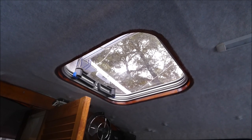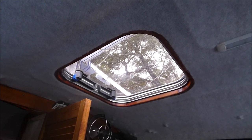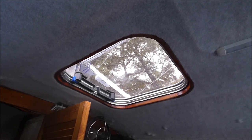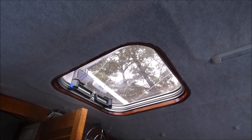Internally, the Gebo replacement hatches — rated for offshore use — have two strong simple handles for closing and a friction hinge to allow opening to different heights. Being plexiglass, they don't have any protection bars on the outside, so you get a nice clear view from the inside.